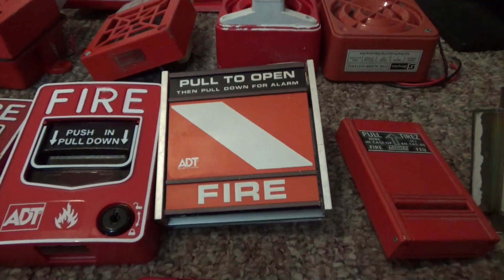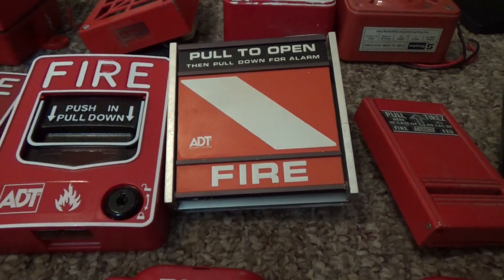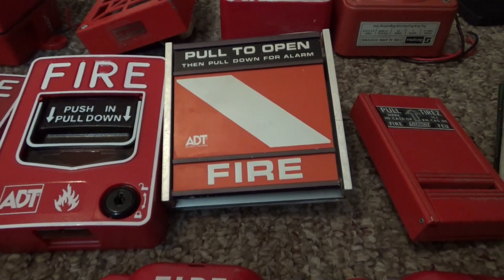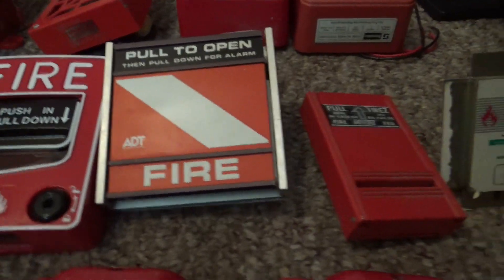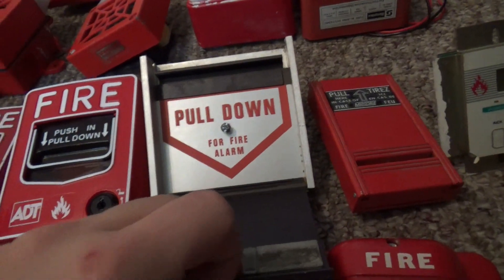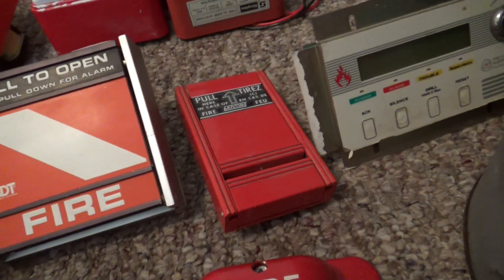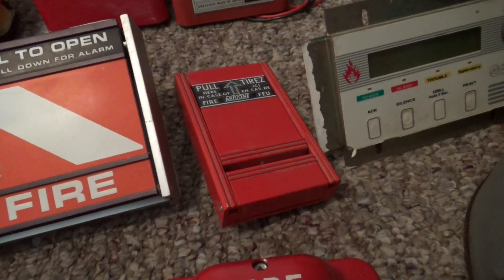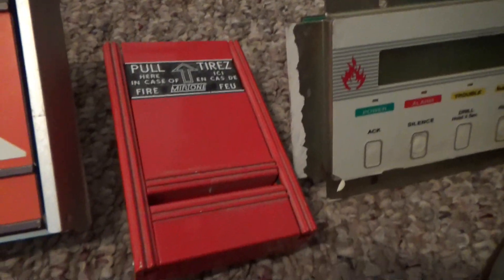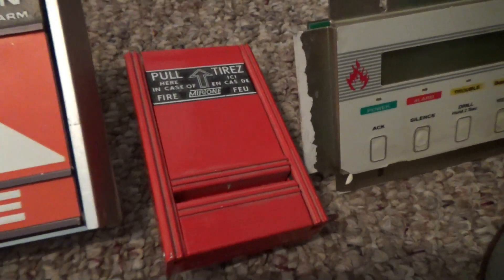And we got a super rare pull station — one of the rarest devices in my collection. We got an AT-T-50-12-006 pull station. Here's the inside of it. We got a Miratone 73303 bilingual Canadian pull station — this is my only Canadian device.